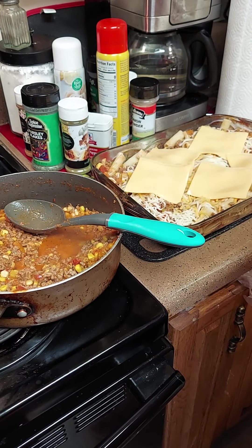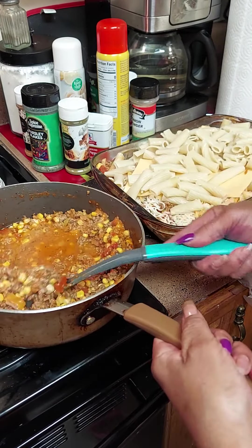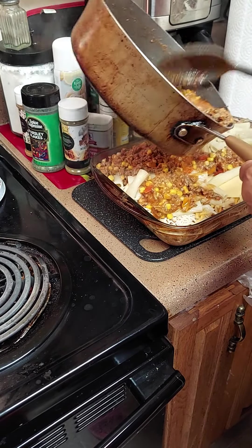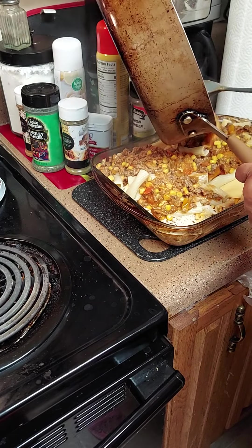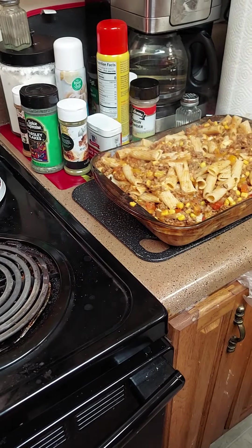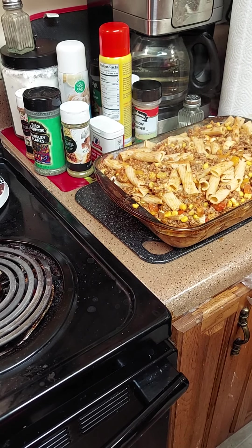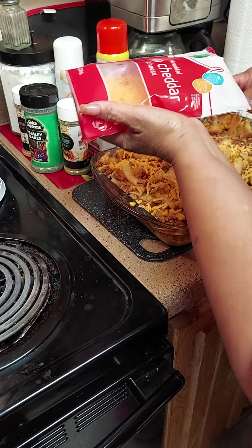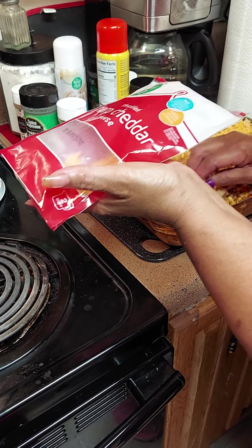I got one more piece left — put that there, then I'm gonna add the rest of my pasta and then the rest of my sauce over it. Make sure you get all the pasta and spread it out. After you mix it all well, we're gonna add the rest of our cheddar on top. We're gonna let this bake for 25 minutes at 350 until the cheese is melted.